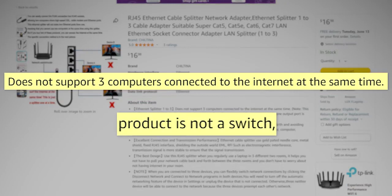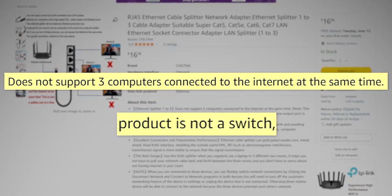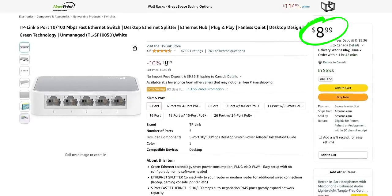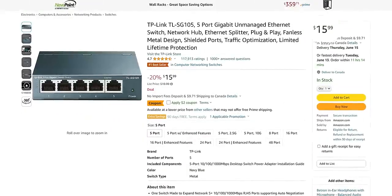Now, some of the brands marketing these things are more honest. This one we're looking at clarifies that it only works if one of your devices is powered on at a time. But that's pretty useless, especially considering that you can get a full-on Ethernet switch for $9, or a gigabit-capable one for $16. Those will allow you to share that single jack with up to four devices all at the same time without bandwidth restrictions to each one.